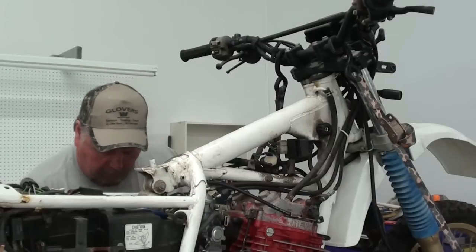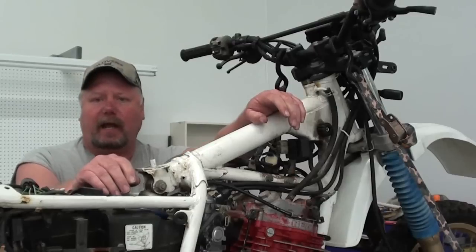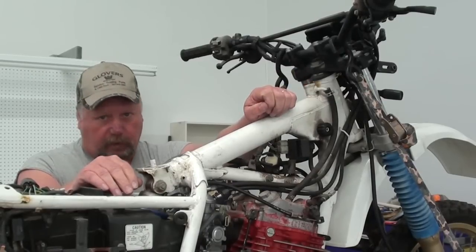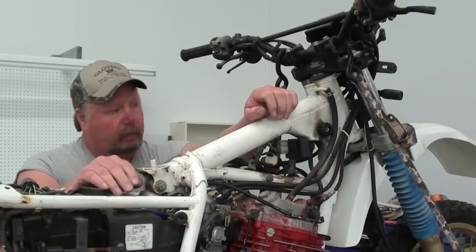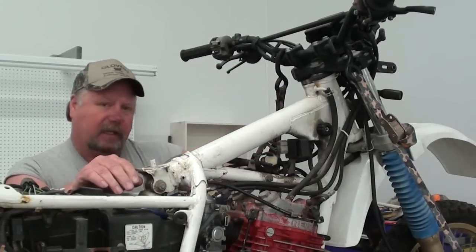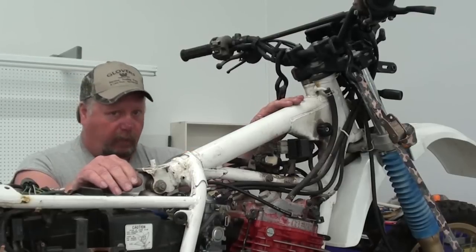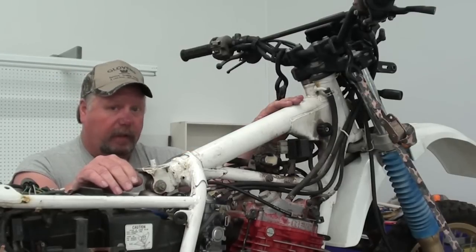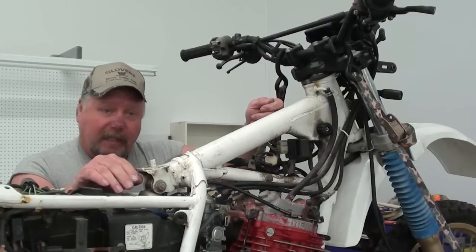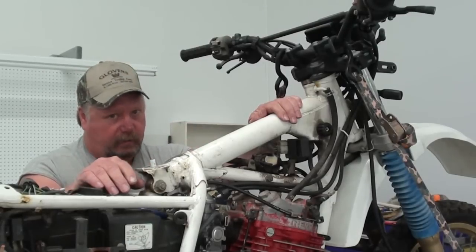Another little note to be aware of: on these dry sump engines, if you have a machine that has sat for any length of time — it can be as short as a week — you want to start it up and run it for a little bit before you check the oil level. What will happen is all the oil contained within the tank can actually drain down into the crankcase while it sits. So if you check the oil level before you start the engine, it's going to show very low or maybe even completely empty. If you inadvertently put oil back in that tank and then start it up, it'll purge all that oil back into the tank and it's going to be overfilled — and you're going to have a heck of a mess on your hands.